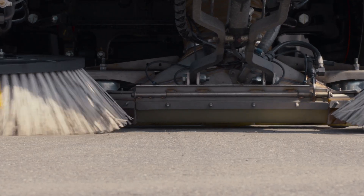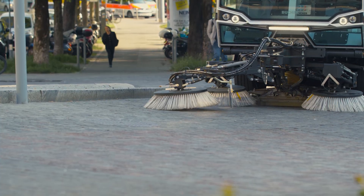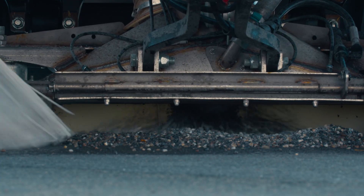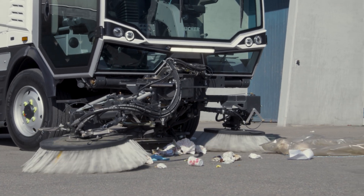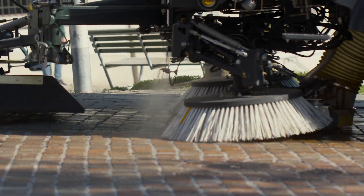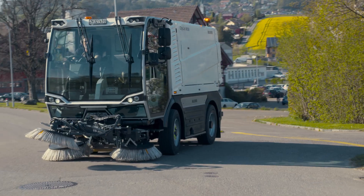The trailed sweep gear with robust suction mouth is 400mm laterally adjustable and, in combination with the optionally available third brush, ensures excellent sweeping results. The straight suction hose with 250mm diameter ensures maximum airflow with minimal risk of blockage, while the freshwater nozzles and water recirculation system ensure high dust suppression.